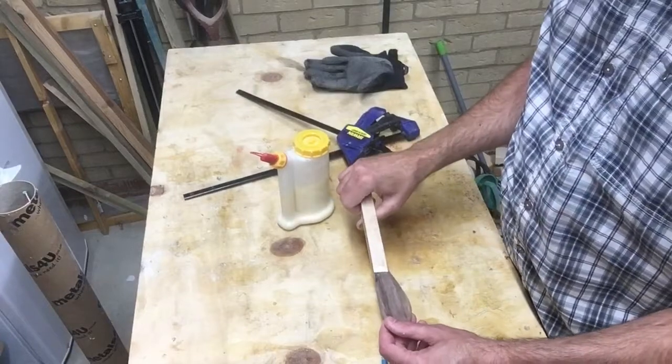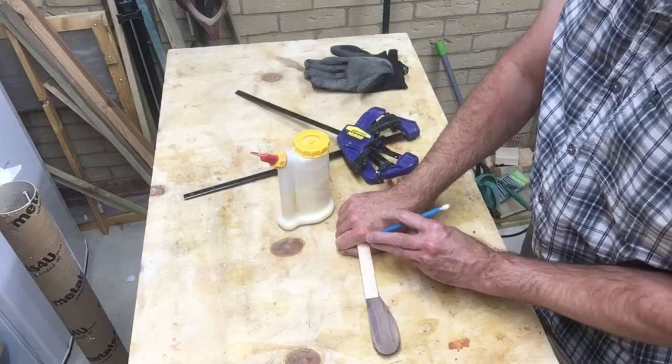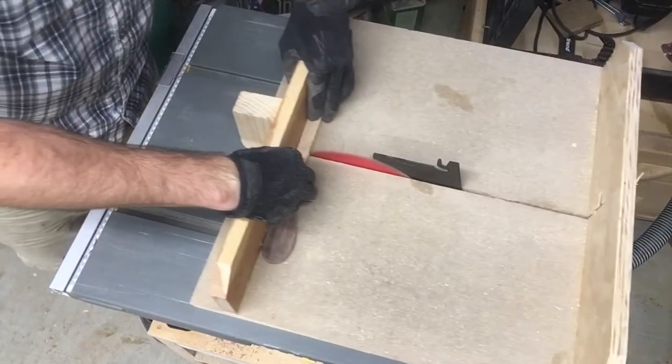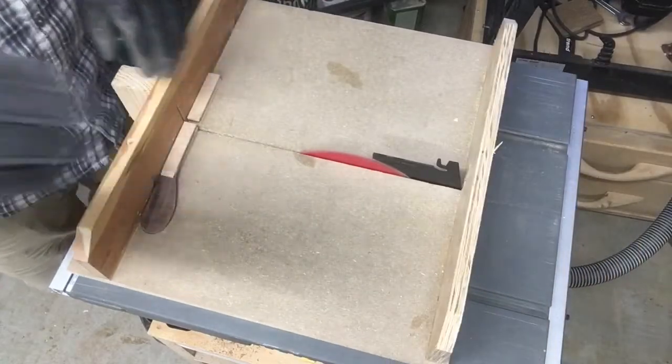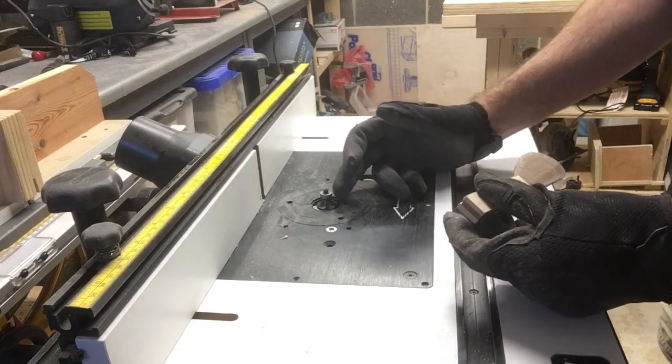The next day I'm going to cut the handle down to size, about right there. Next I'm going to round over the handle edges with a quarter-inch bit.